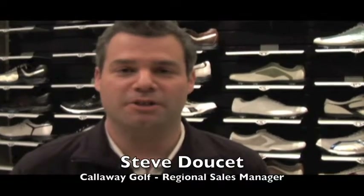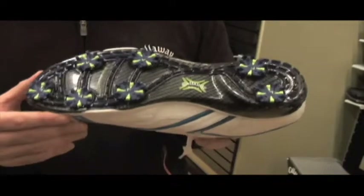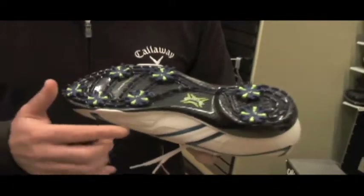What's new with Callaway shoes this year is certainly the Hyperbolic golf shoe, which is a brand new model that we just came out with in 2009 and has been a fantastic seller for us in the first part of the year. It's an extremely lightweight shoe — that's the first thing you really feel with it. We're using carbon materials that make the shoe very lightweight but at the same time very durable and stable.